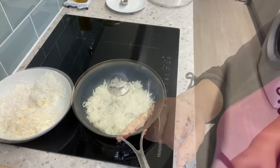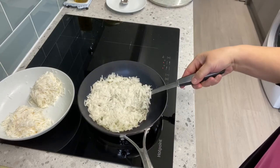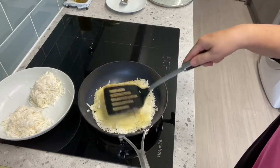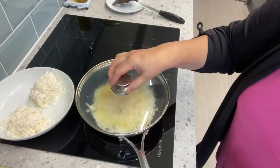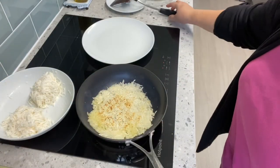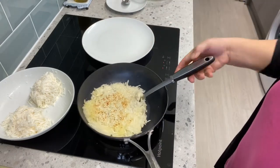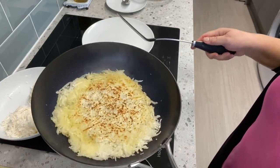Cook for two to three minutes and then flip it over. We check if it's cooked by flipping it over — there you go. Then cook the other side, cover it again, two to three minutes, and it's done. Check if it's cooked — flip it over again, and you can see it's already brown.